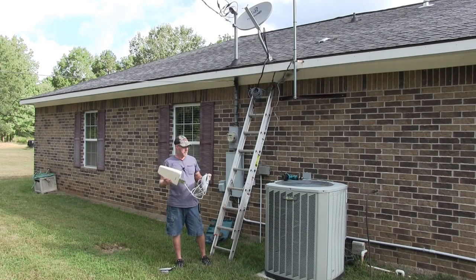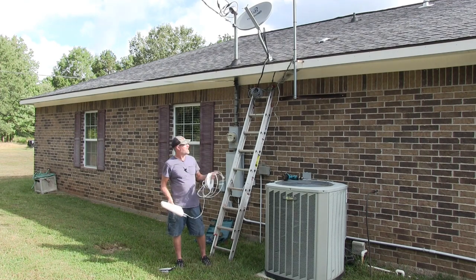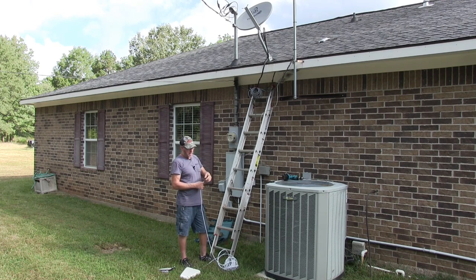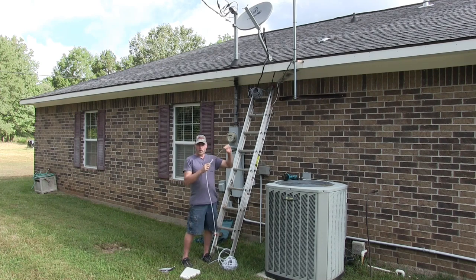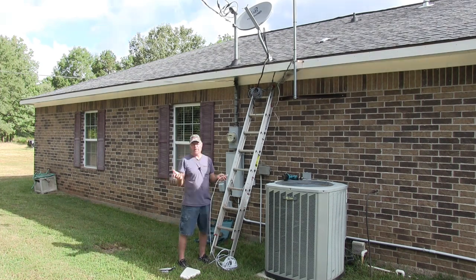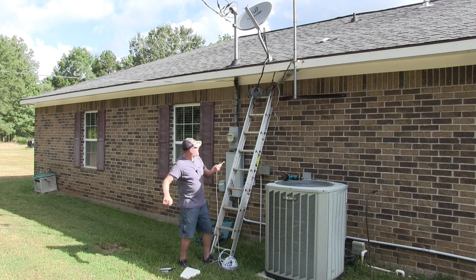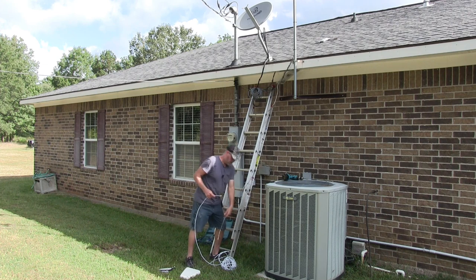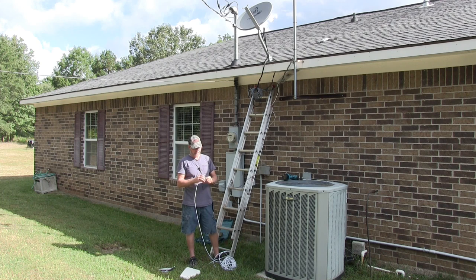We are ready to mount the outdoor antenna. First we need to bring the cable into the attic. I already have a cable that went to the dish up there, so I'm going to tape the two cables together and pull them into the attic. If you don't have anything to pull with, another way is to use a PVC pipe — maybe an 8 or 10 footer — tape the cable to it, bring the pipe up through the vents, then crawl into the attic and pull it the rest of the way.